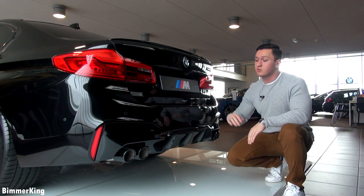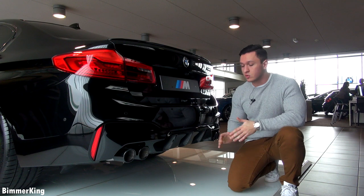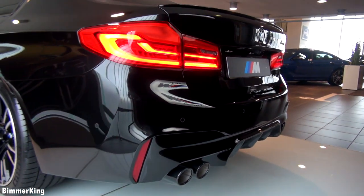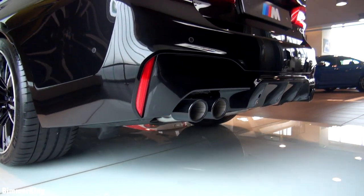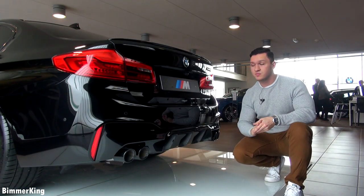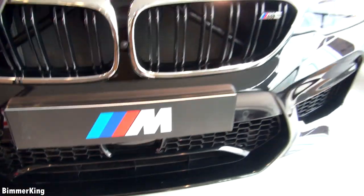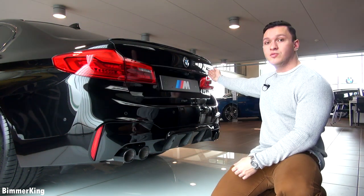Now we are taking a look at the back of the car. These are the M exhaust pipes and these are worth having — they are a lot sportier looking and they give a much better sound. Furthermore, this car has the 360-degree camera, and here you can see the camera from behind. There is also one camera under the side mirror, one in the front, and below we have sensors for the adaptive cruise control. Apart from all of that, this car has some amazing LED taillights and of course the M5 logo at the side.